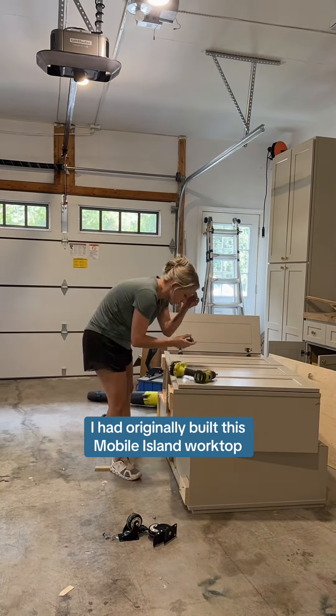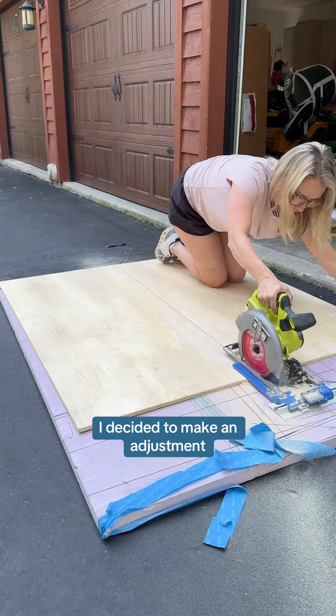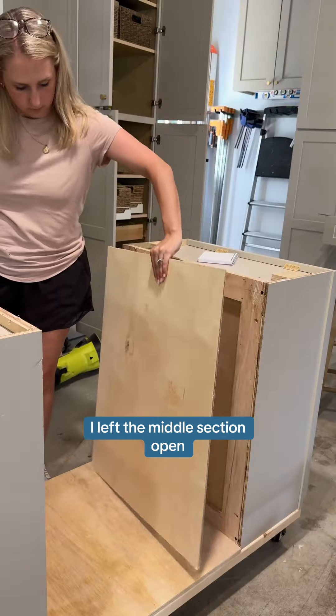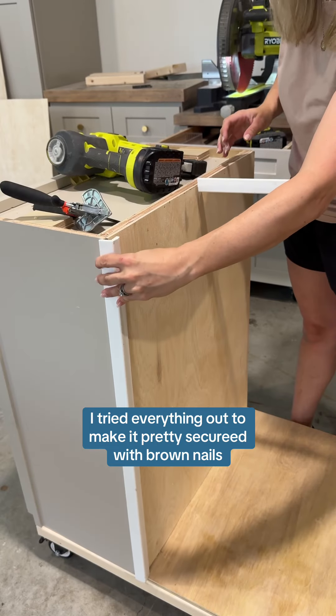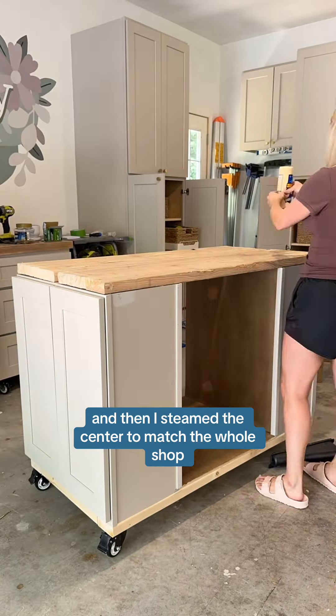I had originally built this mobile island worktop, and when I realized I needed a place for my planer, I decided to make an adjustment. I took the whole thing apart, built a new 2x4 base, and left the middle section open. I trimmed everything out to make it pretty, secured with brad nails, and then stained the center to match the worktop.